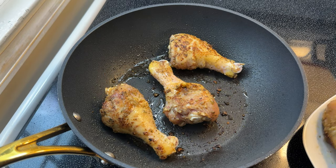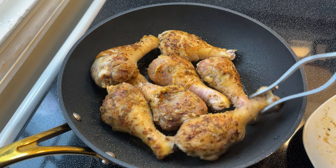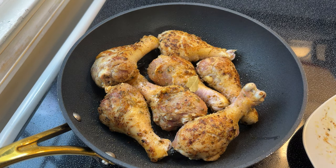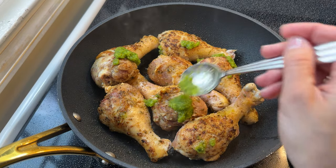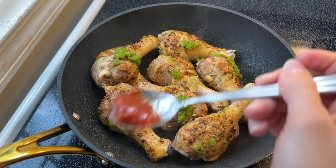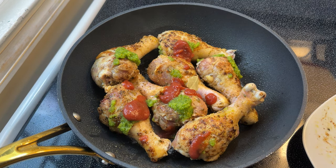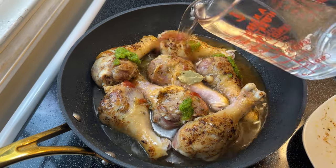Now that all my chicken is seared, I'm going to start the braising process. I'll add all of my chicken into my pan, then add a small bay leaf, about two teaspoons of my fresh homemade sofrito — I do have two videos on how I make that, so please check it out if you've never made sofrito before. Then I'm going to add two teaspoons of tomato sauce. I'm using the Goya Spanish style tomato sauce, which has diced onion and garlic — it's really nice. Then I'll add enough water to cover three-quarters of the way up the chicken.